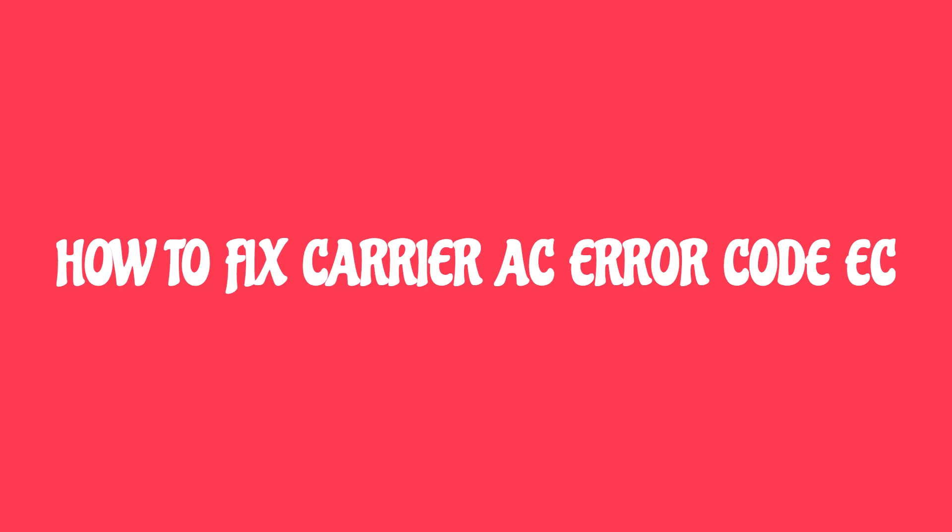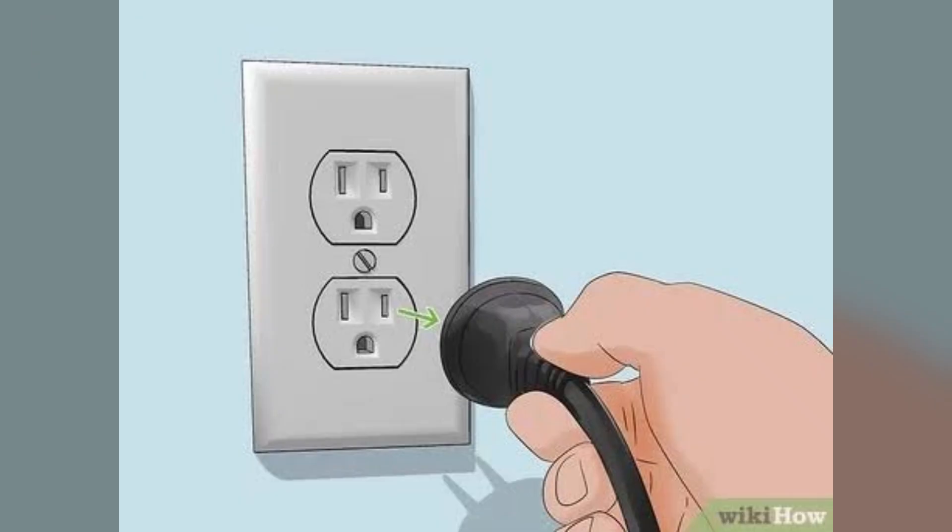Hey everyone, welcome back to the channel. In this video we are going to learn how to fix Carrier AC error code EC. Fix one: reset the unit — disconnect the power for three to five minutes, then reconnect it.